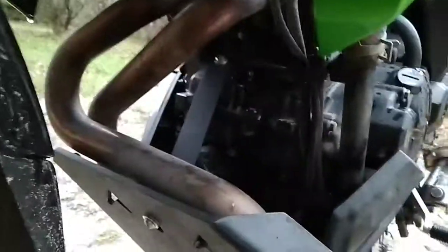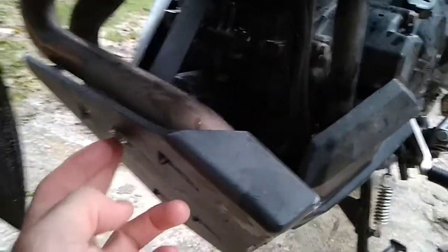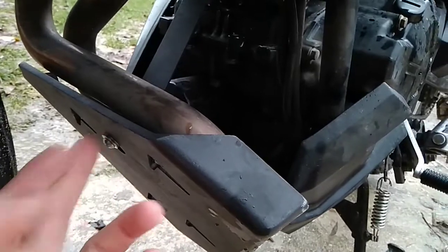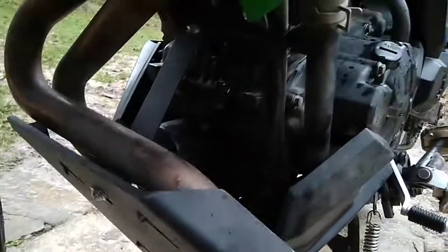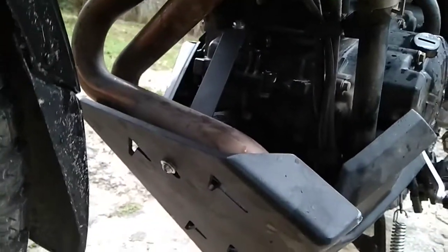Also, this piece of metal that holds it in place is at an angle. That's partly Kawasaki's fault too — there are no bolts at other places where you could connect that rod.